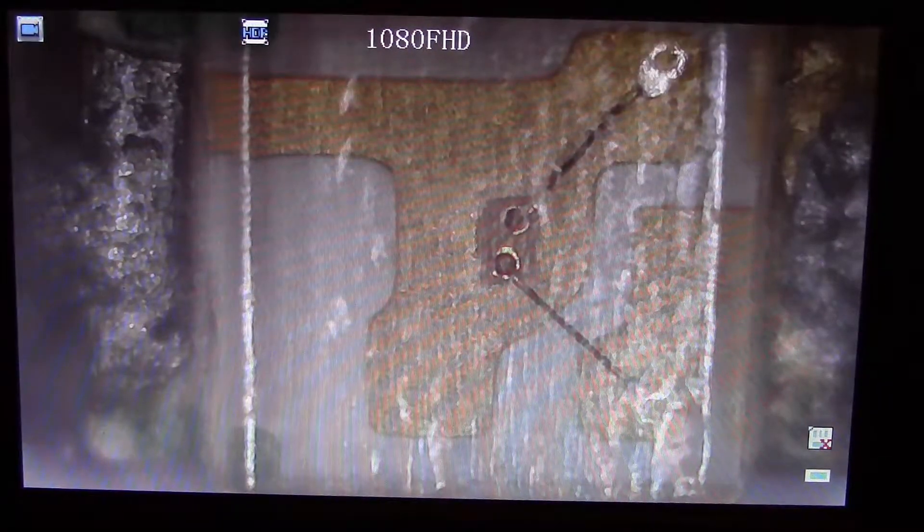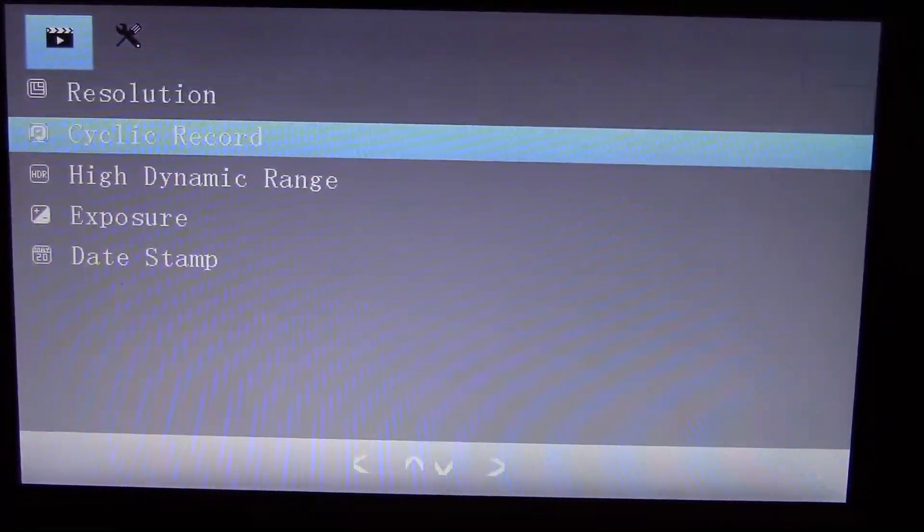This is the 0805 SMD LED from my TV Beagle. As you can see, it's really sharp and clear. Here are the options from the menu.